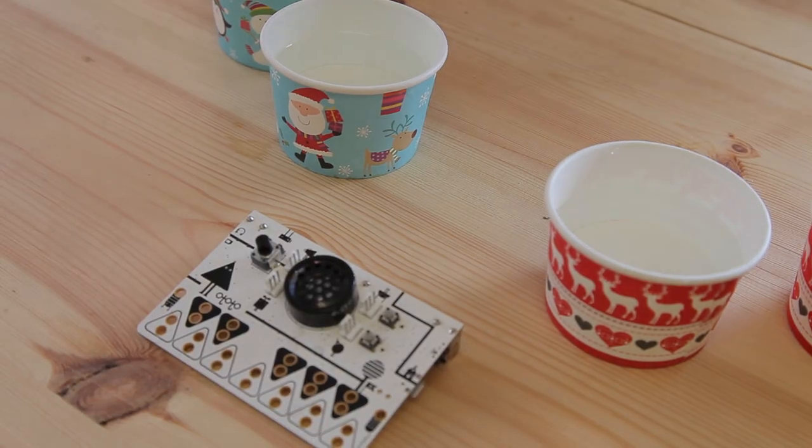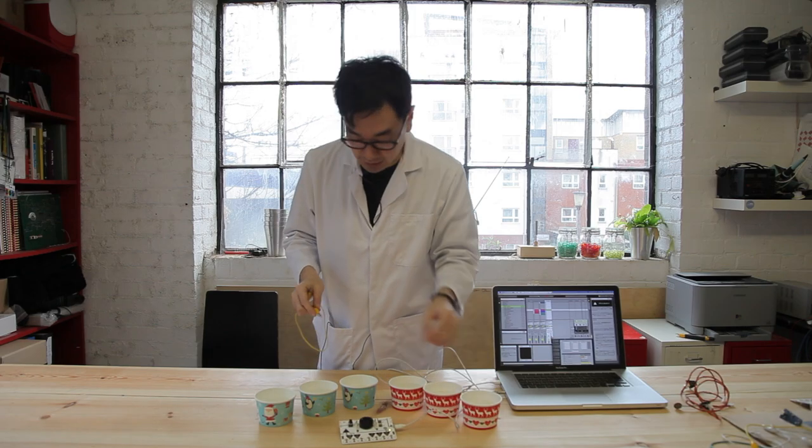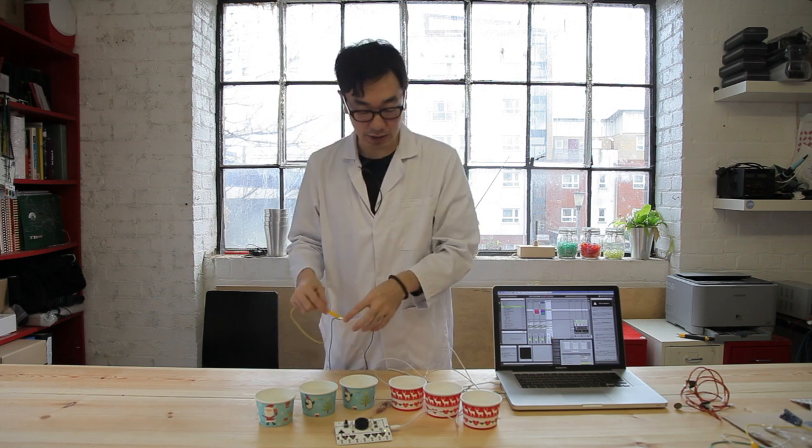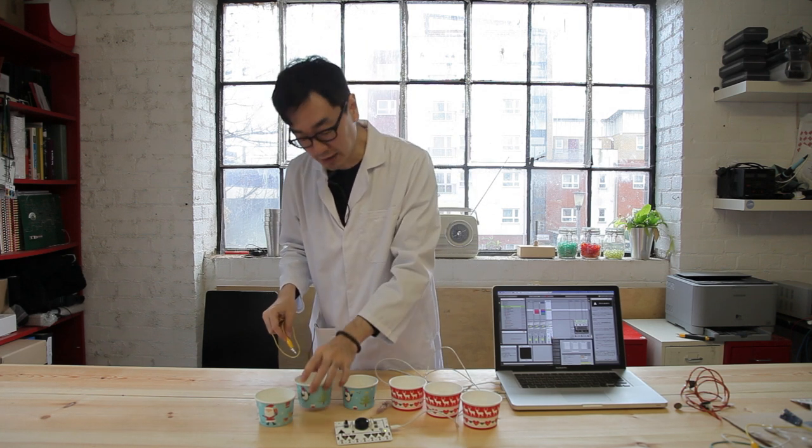I'm putting it here. Today my experiment is to try water-triggering cells of Ableton Live patterns. The blue cup represents bass sound and the red cup represents rhythm sound.